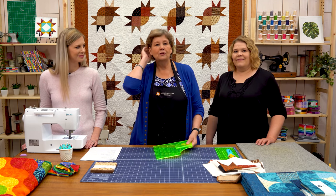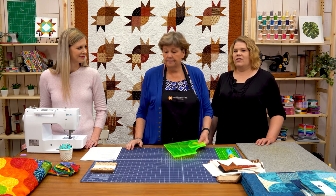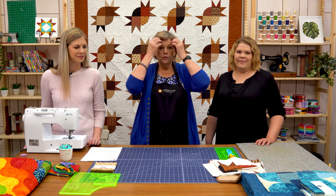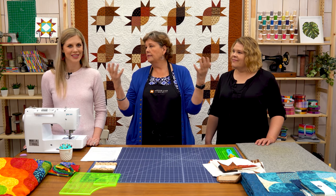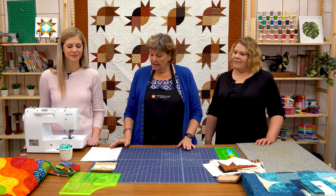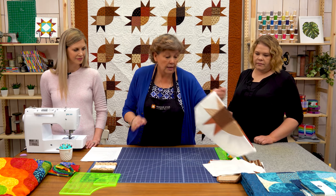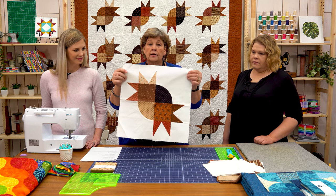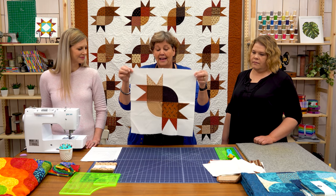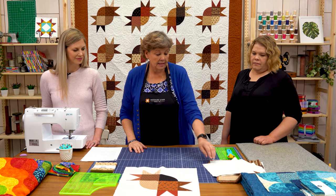There are a million ideas to do with Drunkard's Path and we really looked them up — just so many options. Just a turn of it and something new appears; such a fun block. You'll see that with the projects we've chosen today. For mine, I made a block using two Drunkard's Path blocks and two quarter wonky stars. I just love how it came out — it's so different. We're calling it Bird of Paradise and I think it's really fun.